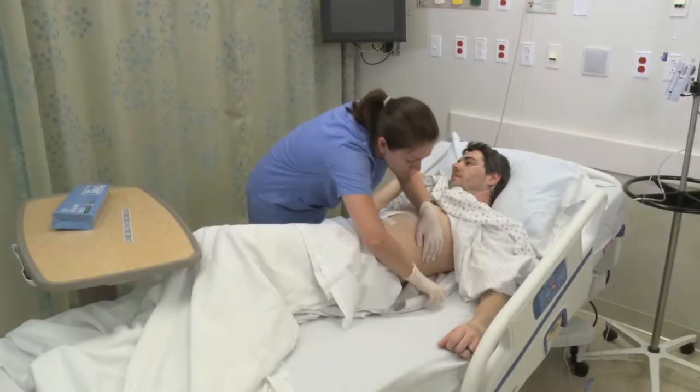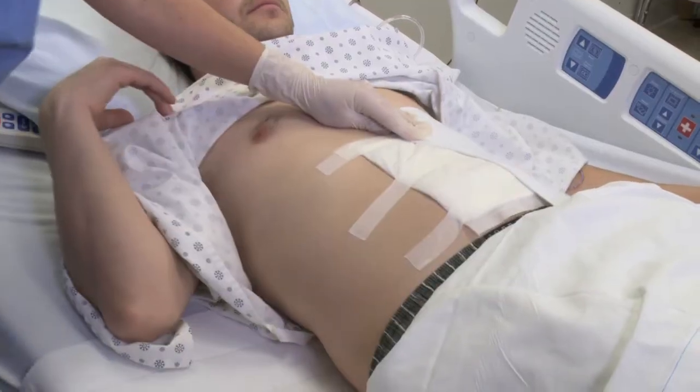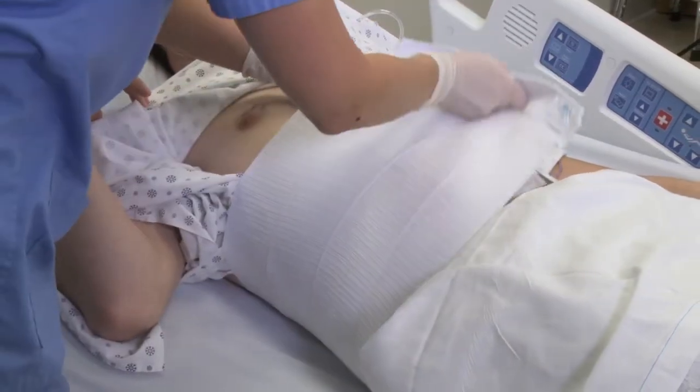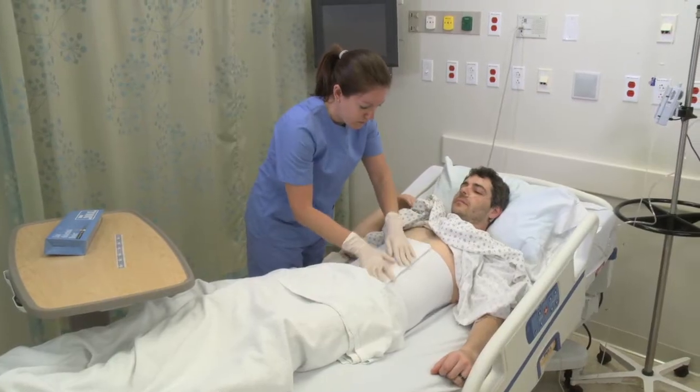It's important to correctly and adequately stretch the binder. Remember, it won't restrict breathing. To the contrary, it's the stretching and compression which facilitates deep breathing.